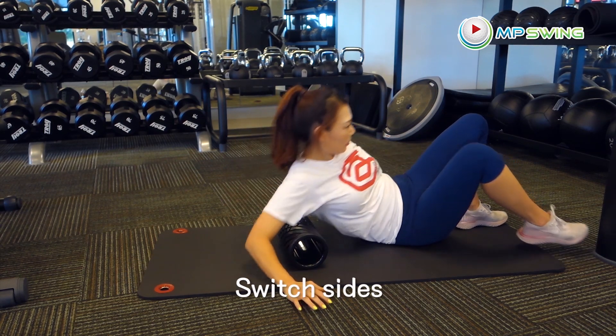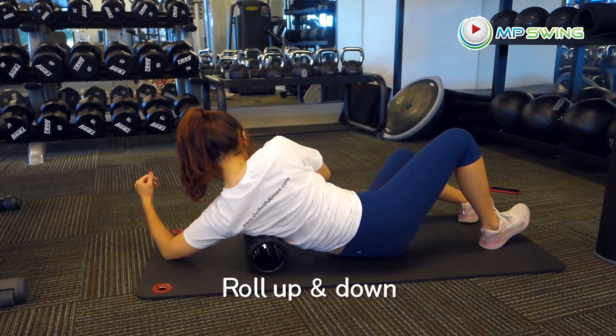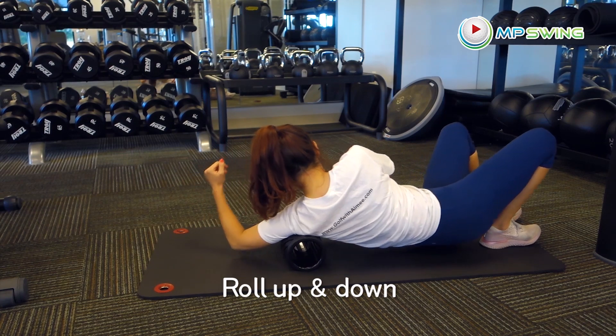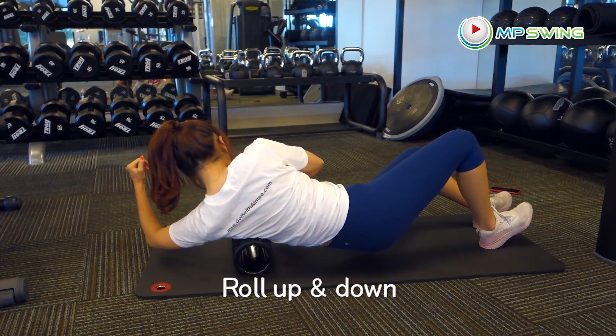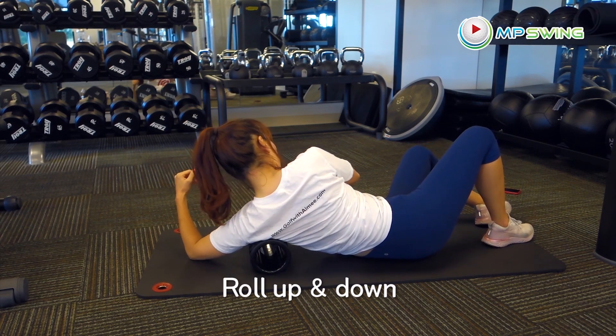Let's switch sides. Roll up and down your lats. This side isn't as sore as the right side, but still find a spot that hurts the most and stay there for a sec.